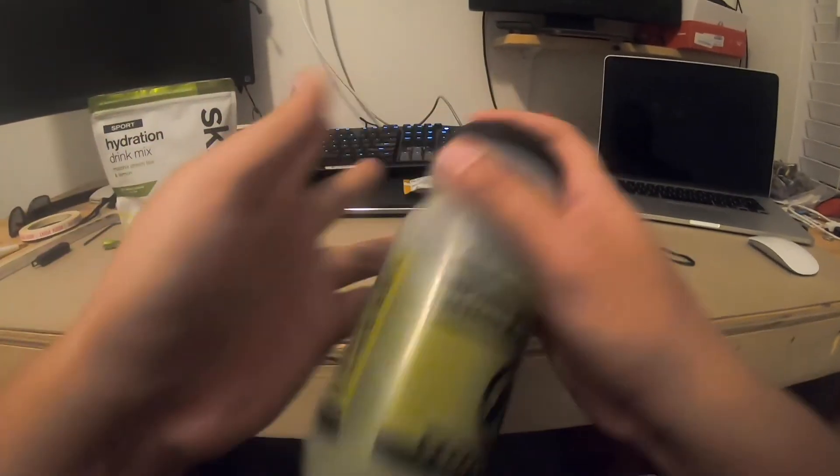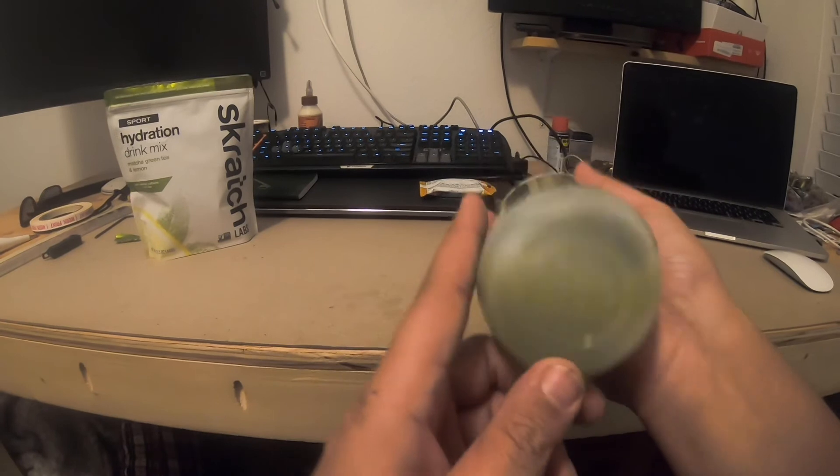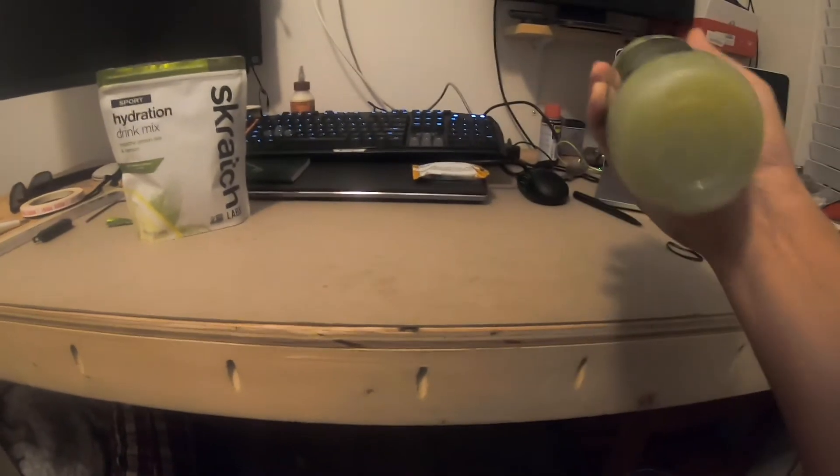My biggest concern is that most of the other stuff that I drink gives me diarrhea — who wants diarrhea? And lately I intend to start going on some pretty monster rides, and my body tends to start to scream no at me around mile 25.